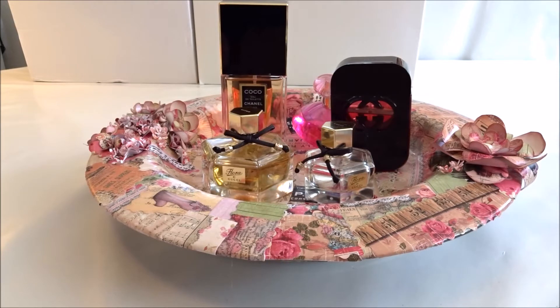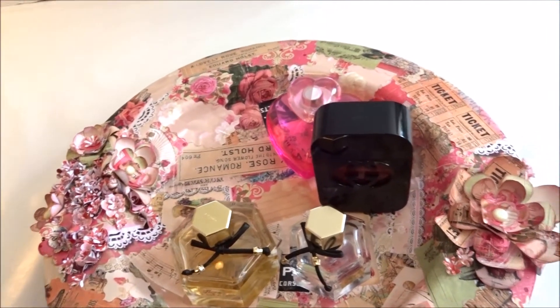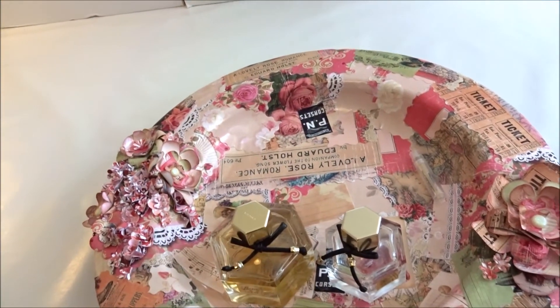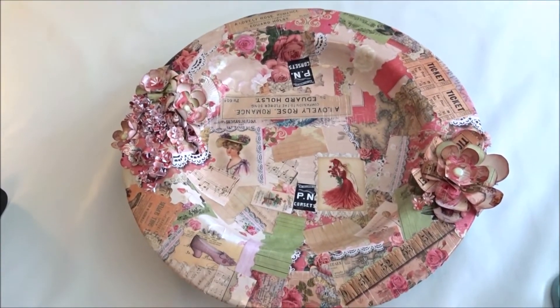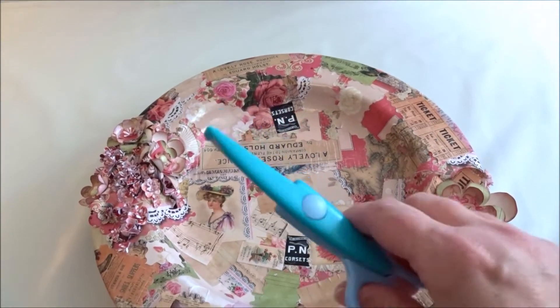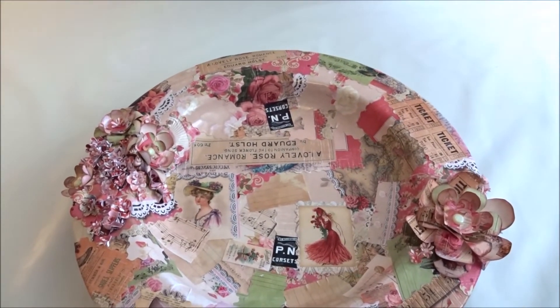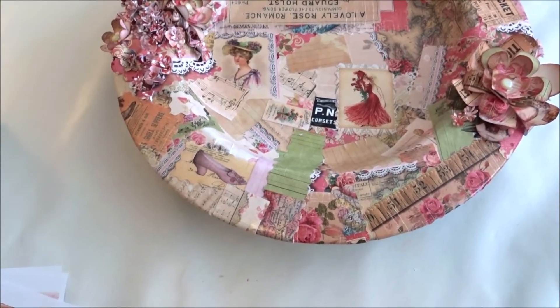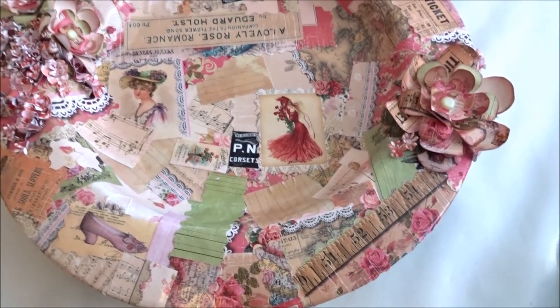I'll link you to Debbie Ann's blog where you can read all about this club kit and the garden club membership. Let me remove my perfumes so you can see how I decoupaged it. I simply cut out with my wavy pattern scissors all kinds of scraps from the papers I've been using in my other projects, and also regular fussy cuts from the kit.